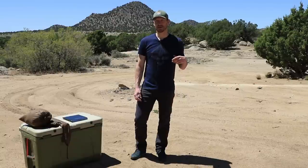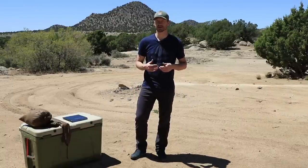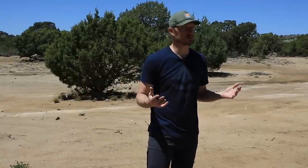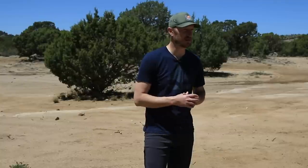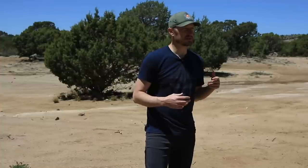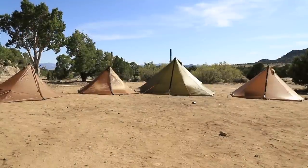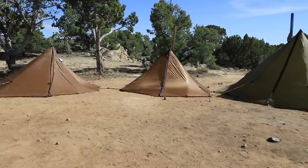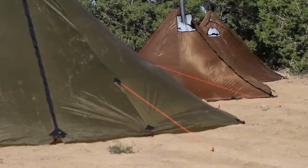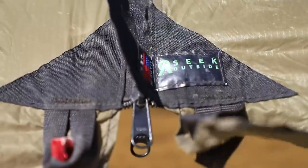Hey, how's it going? We wanted to take some time today and really go through some of the shelters that we carry in the gear shop. As you guys get a chance to explore the gear shop, you'll see that we carry quite a few different options — both traditional style tents and also some floorless shelters that we've been getting more and more questions about. Today I wanted to run through those options, which are from Seek Outside, a company that we brought on when we first opened up. We've all used their tents, have a lot of good experience with them, and they've been really good for us in the backcountry.